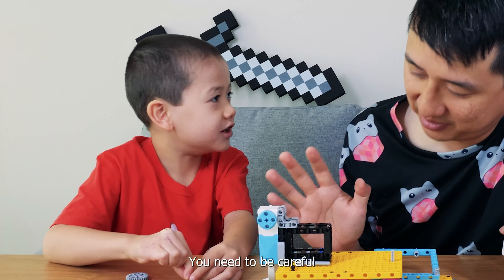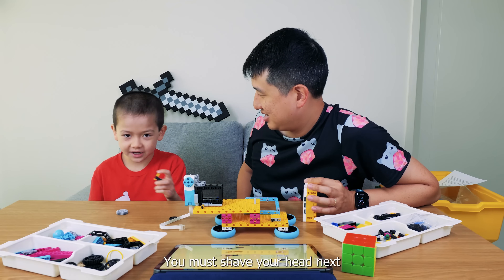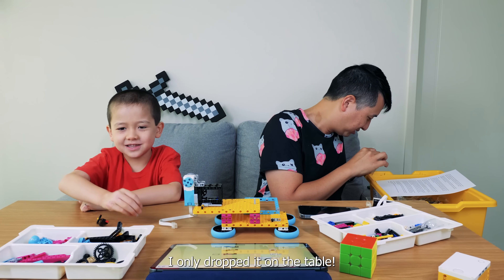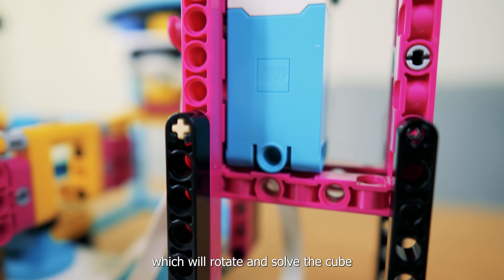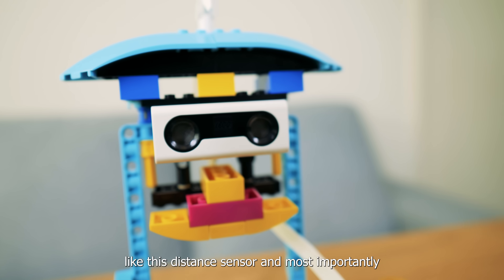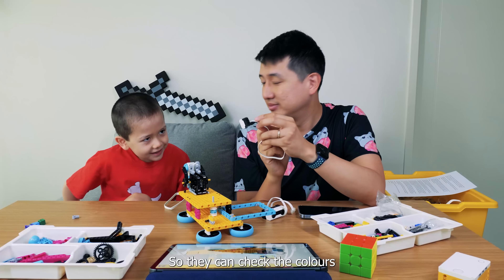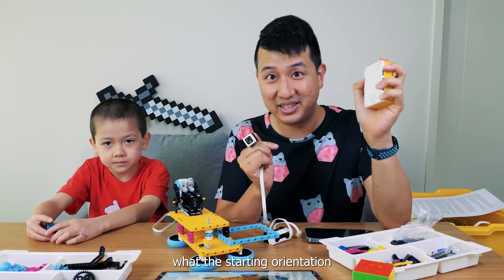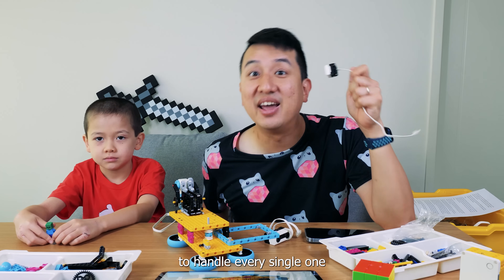Fingers crossed, knock on wood. This Lego Spike Prime Kit comes with a bunch of motors which will rotate and solve the cube. It also comes with an array of sensors, like this distance sensor, and most importantly, a color sensor. This is like a little camera. You know what that's going to be for? Because I can check the colors. Exactly right - it's so that the CPU can know what the starting orientation of the cube is. Remember, 43 quintillion combinations, and this guy needs to be able to handle every single one.